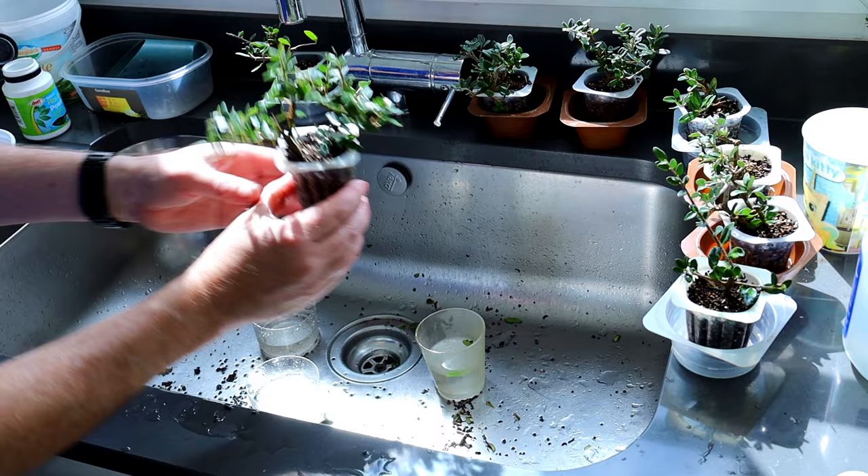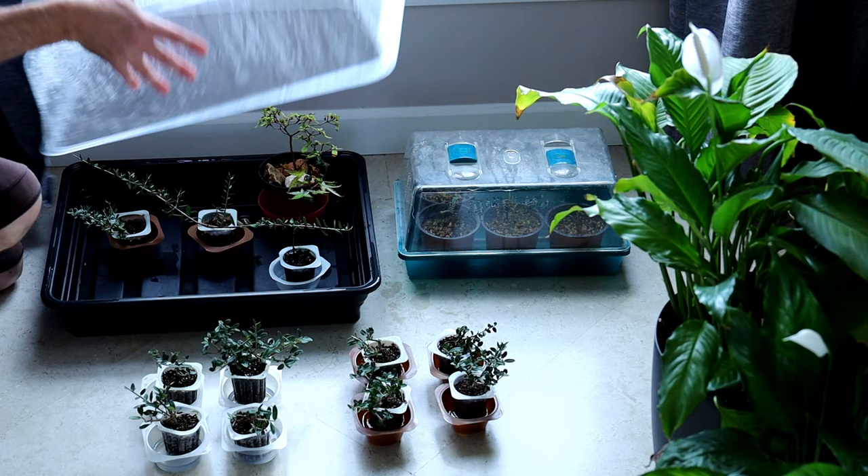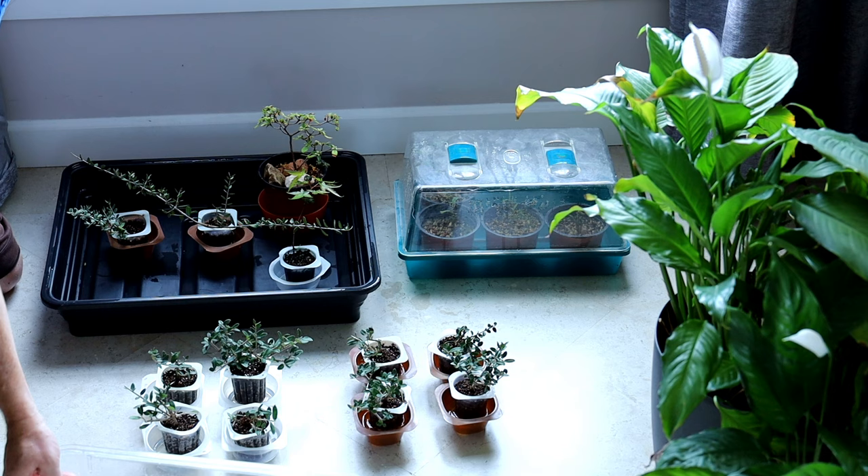Eight cuttings, all potted. Now I'm going to put them in these plant propagators, which are ideal for here in Madrid where the air is so dry, but it stays nice and humid inside the incubator.